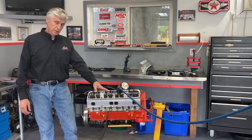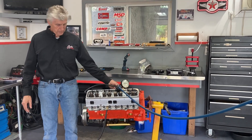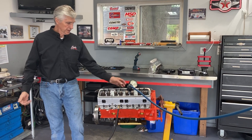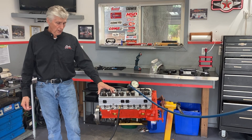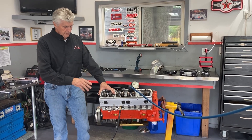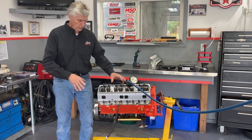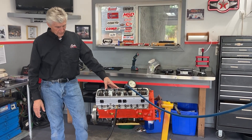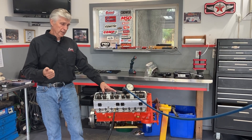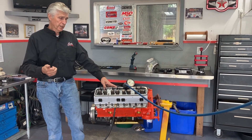One thing I did differently this time: usually you assemble the engine, get it running, start it up, and then do a leak down test. In the previous series on Mike Kimball's engine, we found leaking valves when we did the leak down test after the fact. So I decided not to get caught like that again. I mocked it up — had both heads on with a used old gasket, torqued down to about 30 foot-pounds, just enough to do a leak down test before the engine has ever been started.